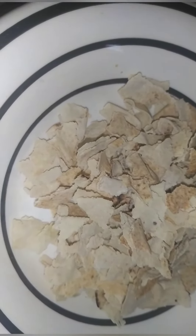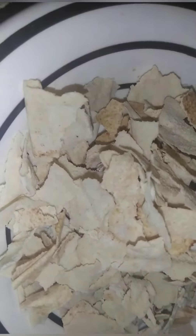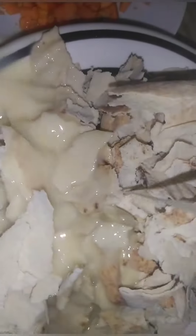Now I'm putting all this bread into another plate. Now I'm adding salt. Now I'm beating the egg and adding the egg into my bread.